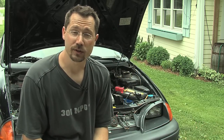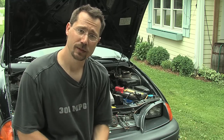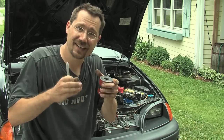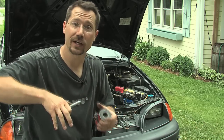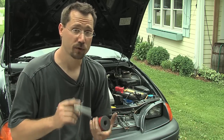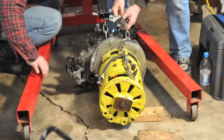Then we spun the motor using just 12 volts — not too fast, but enough that we could move the transmission around slightly and find the exact center. Once we'd found that, we slowly tightened down the bolts all the way around, so we knew everything was perfectly centered, perfectly torqued, and it was one nice solid unit of motor and transmission together.